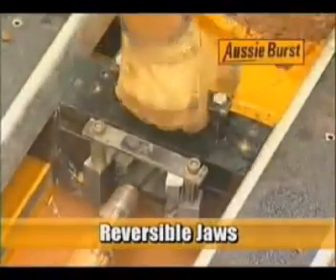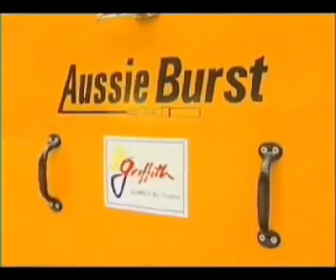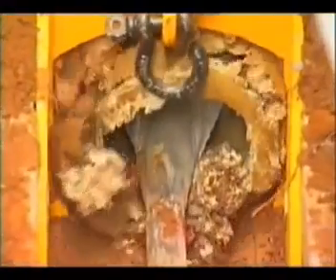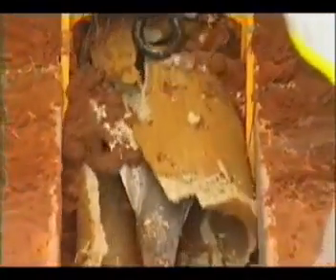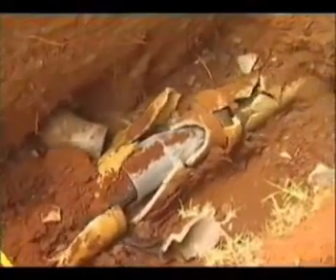Reversible jaws — the contacting face of the pulling jaws is reversible to give twice the working life. Aussie Burst runs on a powerful, reliable and economical Kubota diesel engine. Aussie Burst allows the new pipe to be fully installed without repositioning the hydraulic winch. This is the only system that actually pulls the new pipe through and exposes it in the receival pit ready for reconnection, allowing the operator to remove the pulling winch on completion, reducing valuable installation time. With its flexibility, power and large range of sizes, Aussie Burst can meet most of your pipe replacement needs.